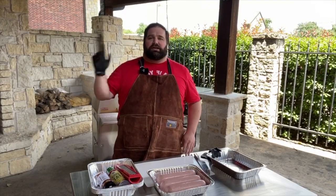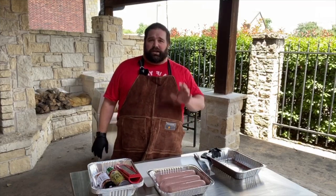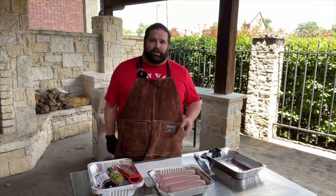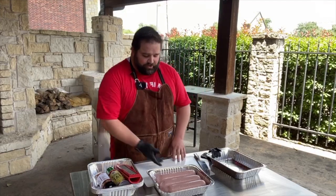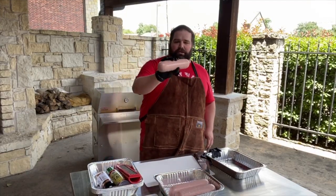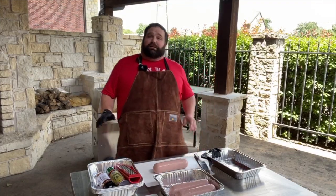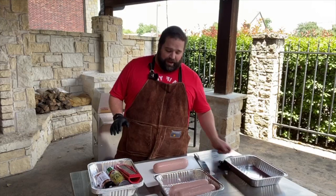If you like Bar-S, that's great — dirt cheap for a big old chub. But we're going to use Frick's today. These Frick's chubs are a little smaller than a normal chub of bologna, about half the size, and they're probably about the same price too, so that kind of tells you where you're at.